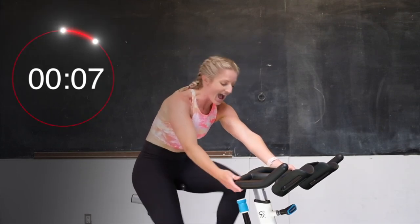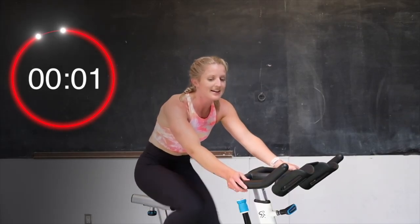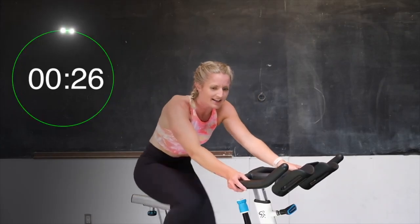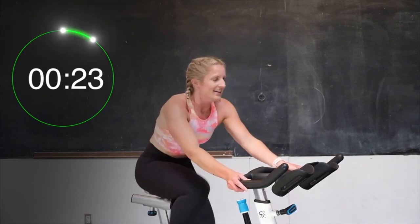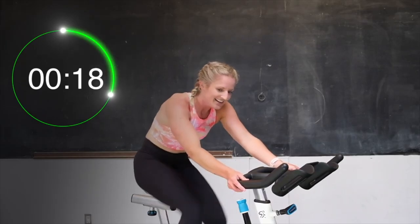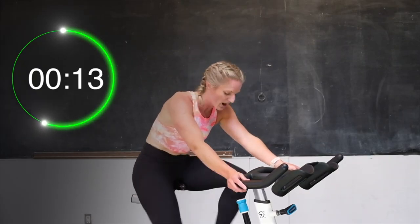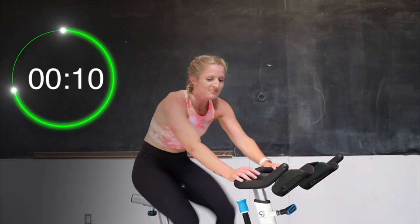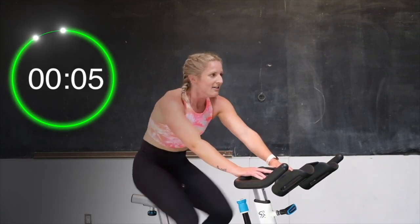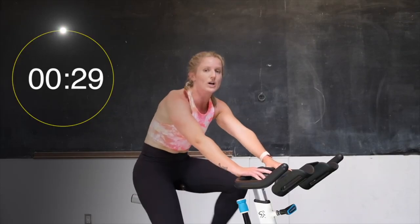Slow it down. Half more turn up. You got this. Getting ready to go again in 3, 2. Let's go. Come on, push it. Here we go. Yes, hold that speed. Come on, 20 seconds. Let's go, you got this. 15 seconds, you are halfway. Don't slow down. Last 10 seconds. Nice light hands on those handlebars. For 5, 4, 3, 2 — and recover.